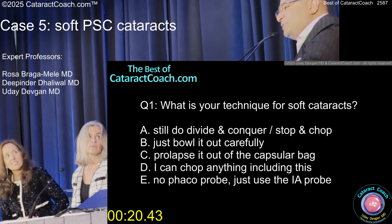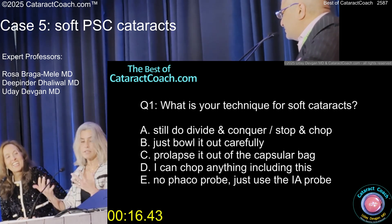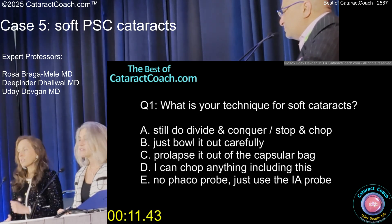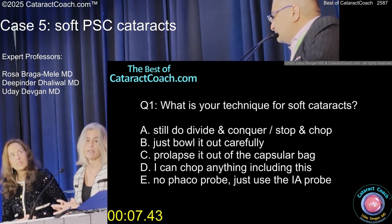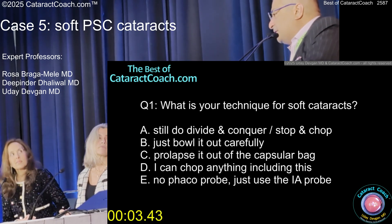Rose is exactly right. God, I would do the exact opposite — I just get it out of the bag. I don't want to touch the bag. But then issues can happen. You're expanding the bag with the epi-nucleus. Get the nucleus out, but if you get it out of the bag, put viscoelastic behind it and fill up the bag, and then put your CTR on. I always get problems from those wrinkly old bags — I'm talking about the lenses, not the patients.